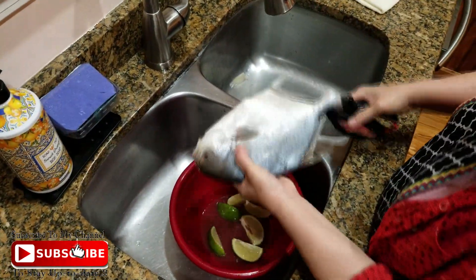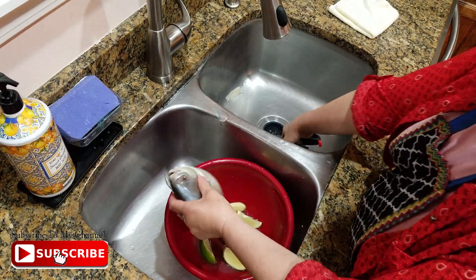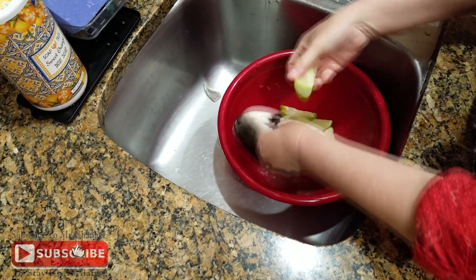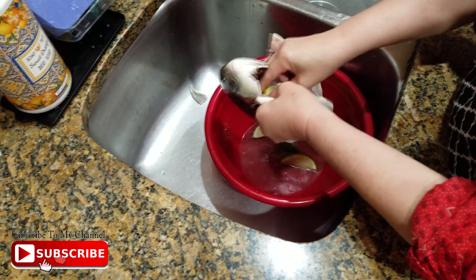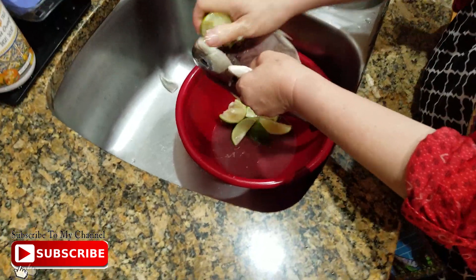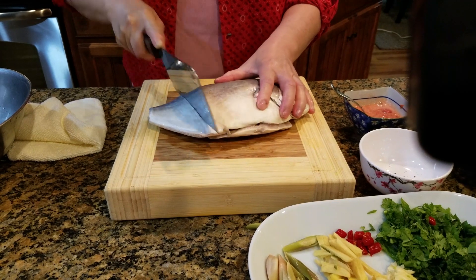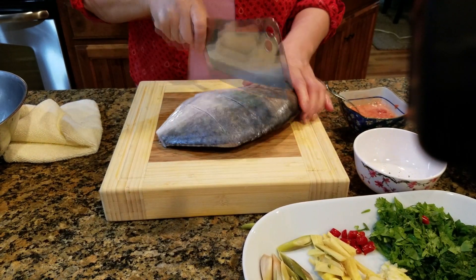We're going to put the pot on. We'll add a little bit of cold water and cook it. We will cook it in golden pincrete and we will cook it in a jar.